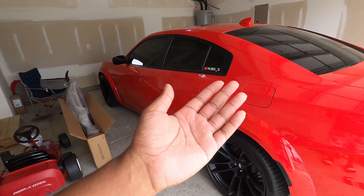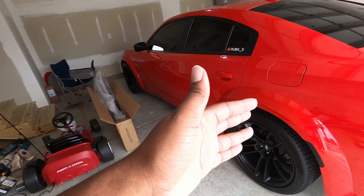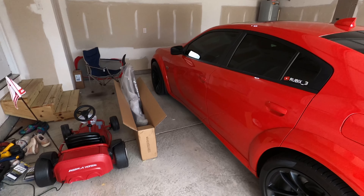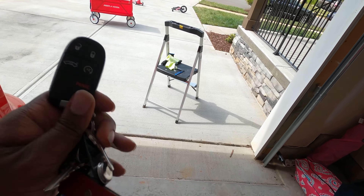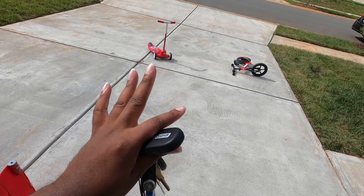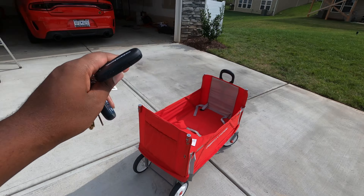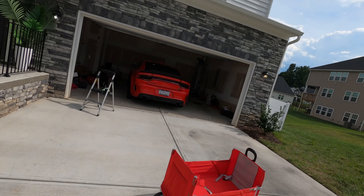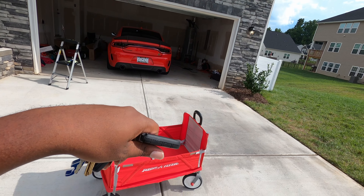Not gonna hold you too long — let's go ahead and start this process. If you saw the last video you got the cold start, but if this is your first video checking me out, I'm gonna give you the cold start now. It's not gonna be a cold start since the car's been sitting here in the hot blazing sun for a little bit, but I'll still give you that startup.